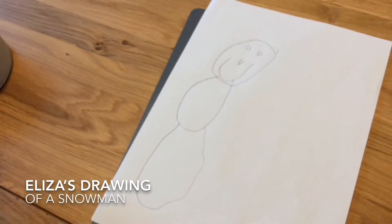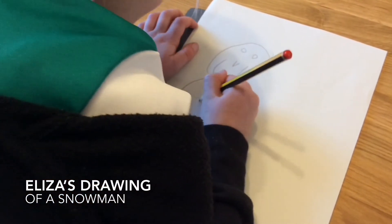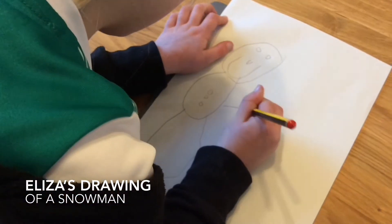Keep going. And then I'm going to do my buttons. And then I'm going to do his arms.